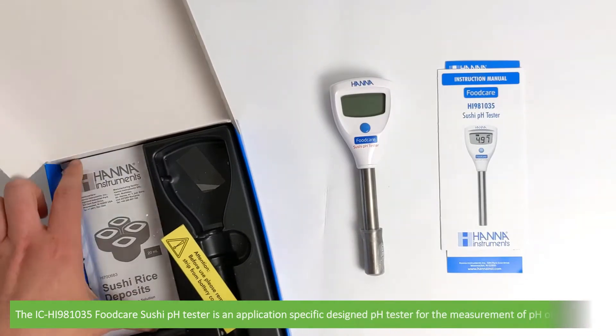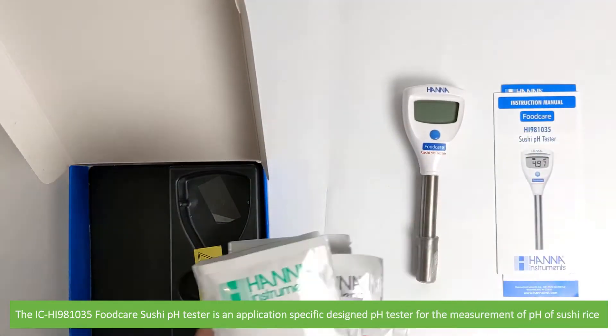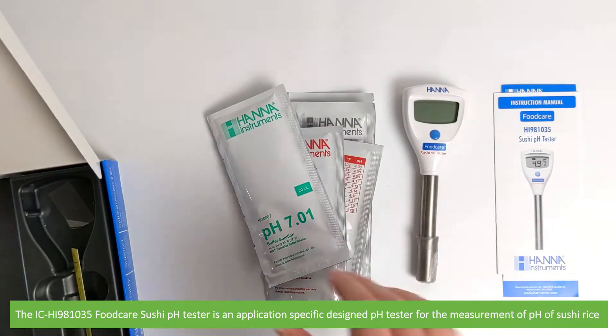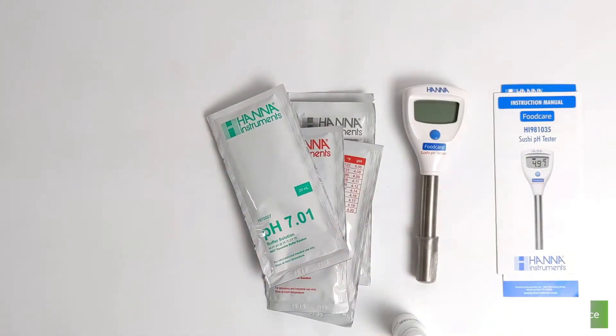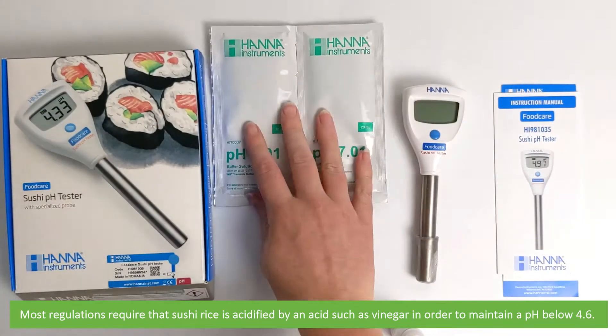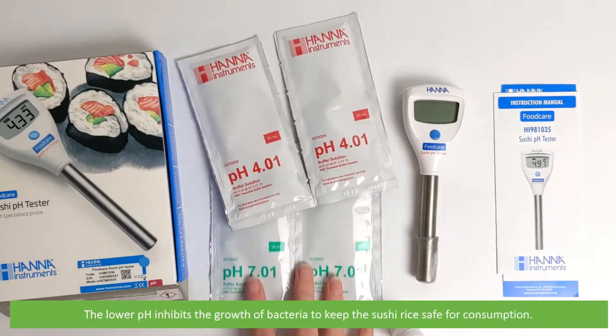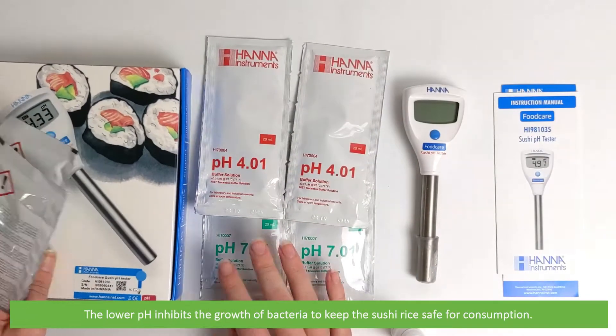The IC HI-981035 Food Care Sushi pH Tester is an application specifically designed pH tester for the measurement of pH of sushi rice. Most regulations require that sushi rice is acidified by an acid such as vinegar in order to maintain a pH below 4.6. The lower pH inhibits the growth of bacteria to keep sushi rice safe for consumption.